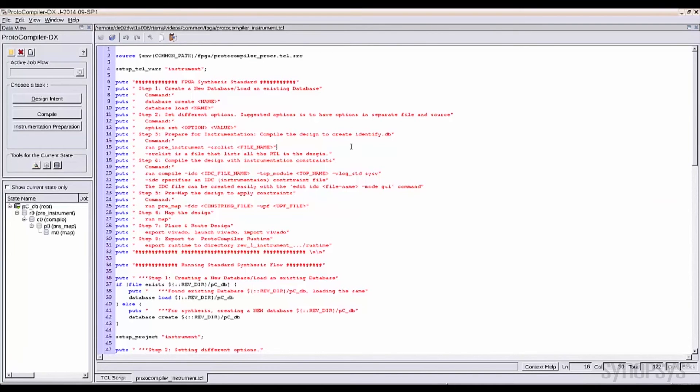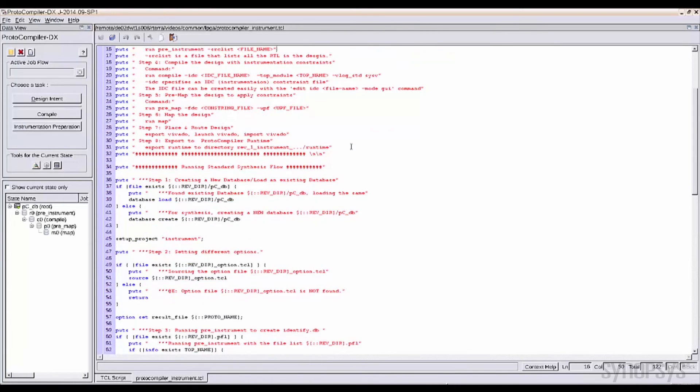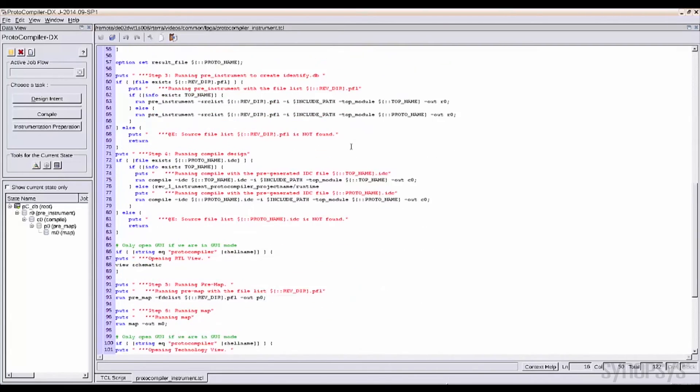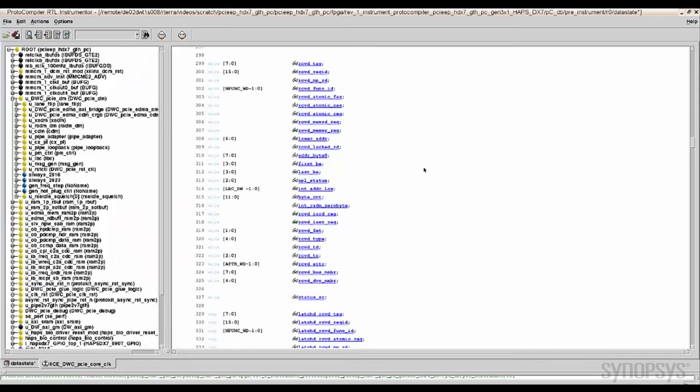The IP prototyping kit includes a proto-compiler DX GUI used for design synthesis, or TCL scripts to expedite the process and complete the place and route. Once the design is modified and reloaded in the SD card, you can check key internal signals and status registers.